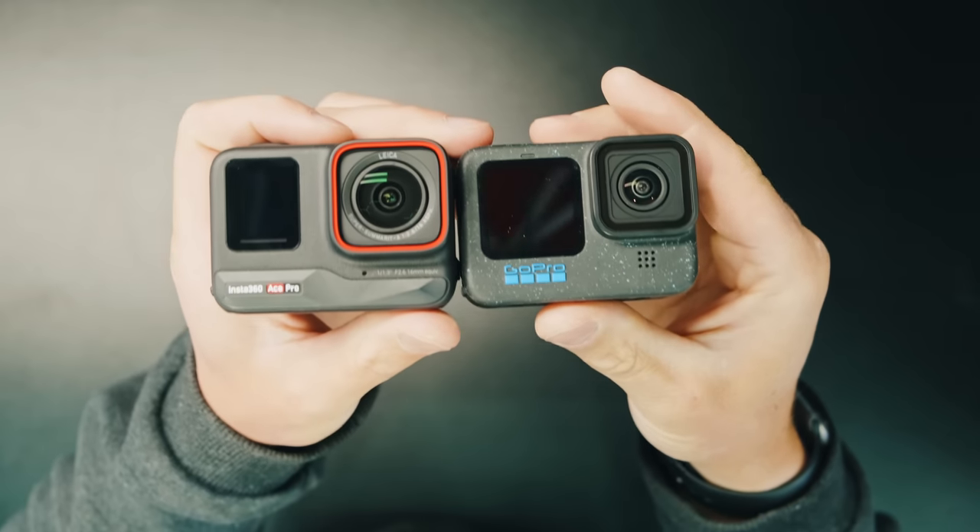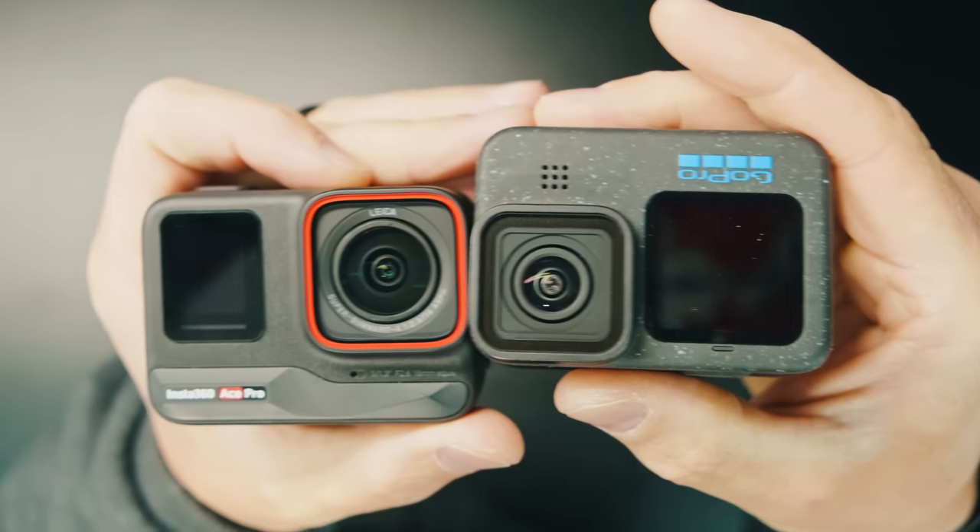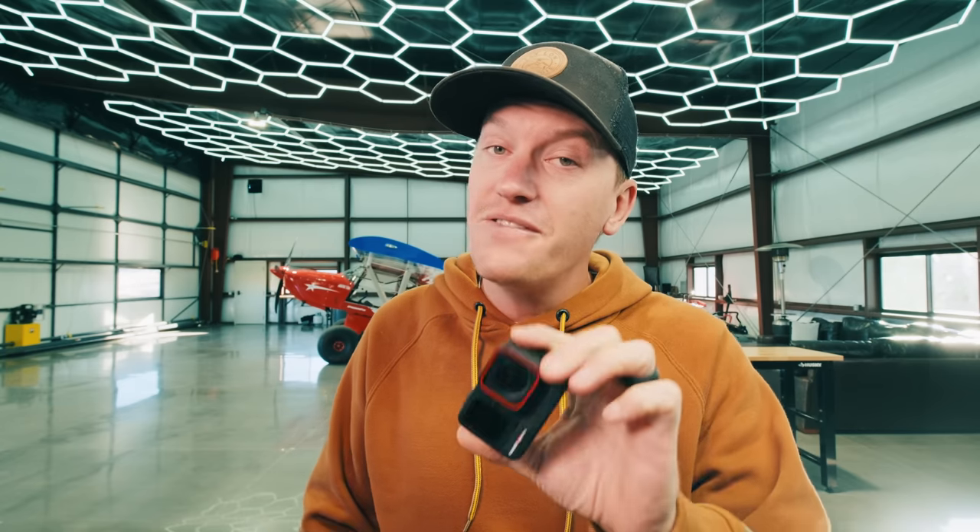This thing was actually co-engineered with Leica, meaning the lens and glass inside is made by Leica, which most of you probably know makes incredible lenses. In combination with having a larger chip than pretty much any other action camera at 1/1.3 inches, this camera is capable of a lot. You can tell just by holding it up next to the GoPro Hero 12 how much larger the lens is on the Ace Pro. It also has a new 5-nanometer chip, making it incredibly smart and utilizing AI for a bunch of features to make shooting and editing easier.